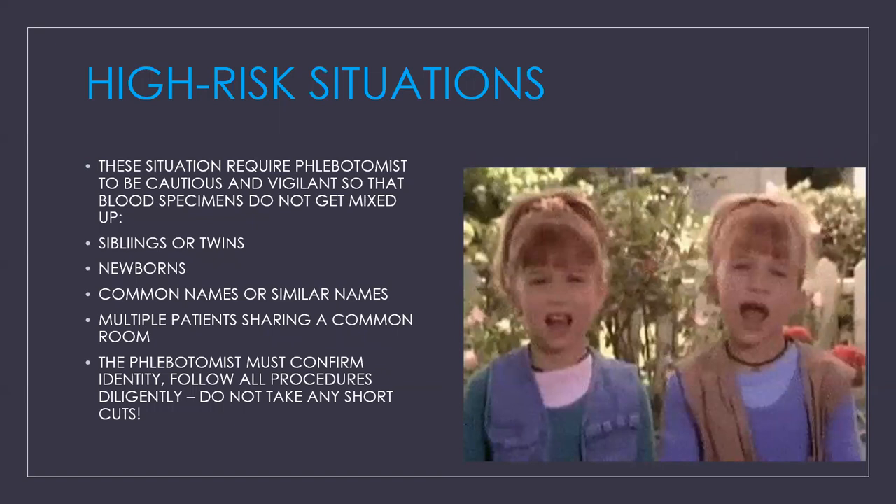High-risk situations require phlebotomists to be especially cautious so that blood specimens do not get mixed up. Examples include siblings, twins, newborns, patients with common or similar names, and multiple patients sharing a room. The phlebotomist must confirm identity and always follow all procedures diligently — do not take any shortcuts.